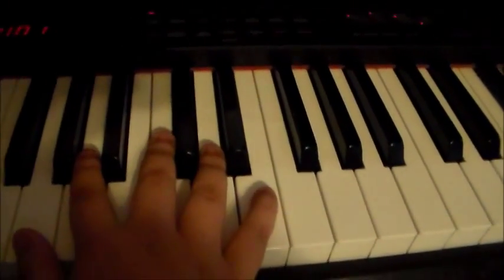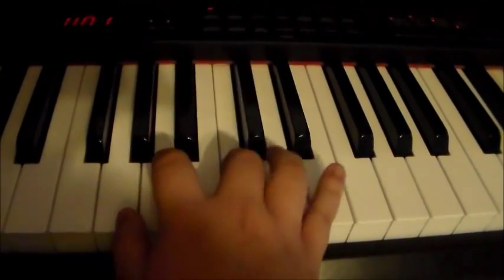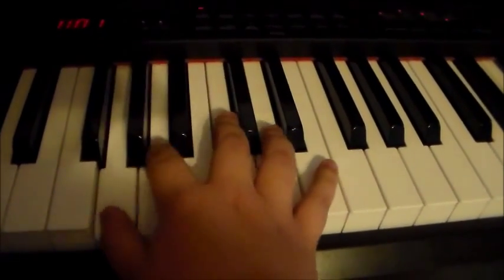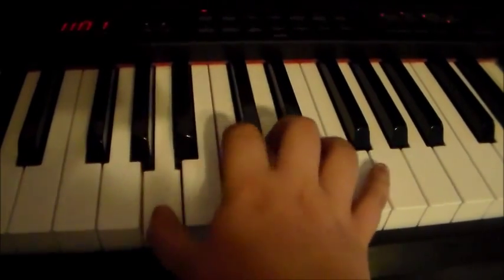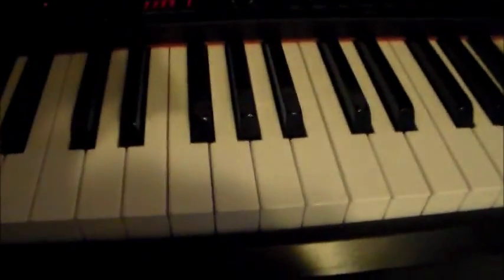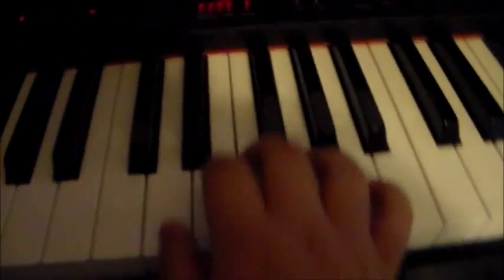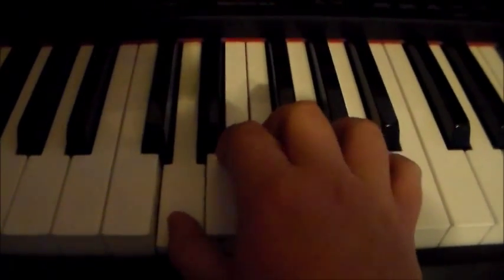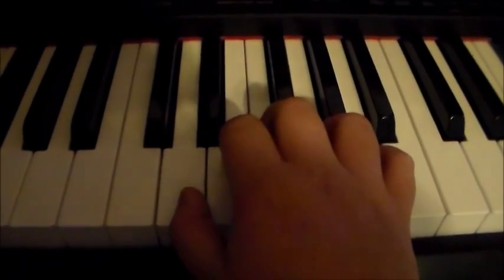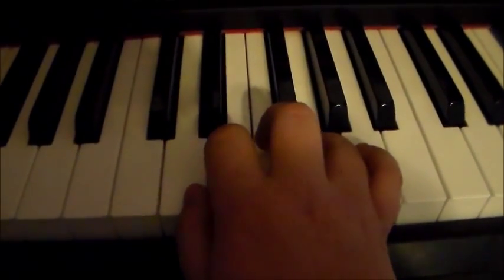We had one octave above middle C on D — we had done that three times — and then you're gonna go back down to this D for the next part of the song. It's gonna go D, E, F — okay, it's just going up. Then it goes back down to E, then you're gonna go up but skip the F and go to G.